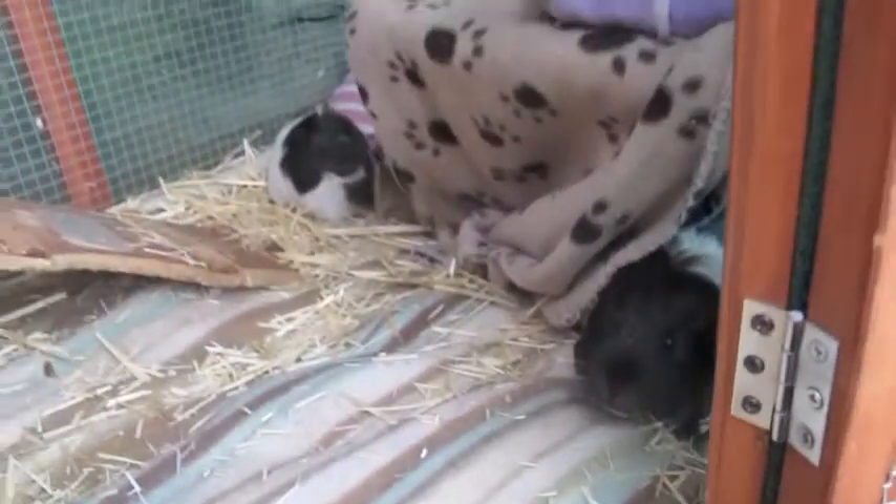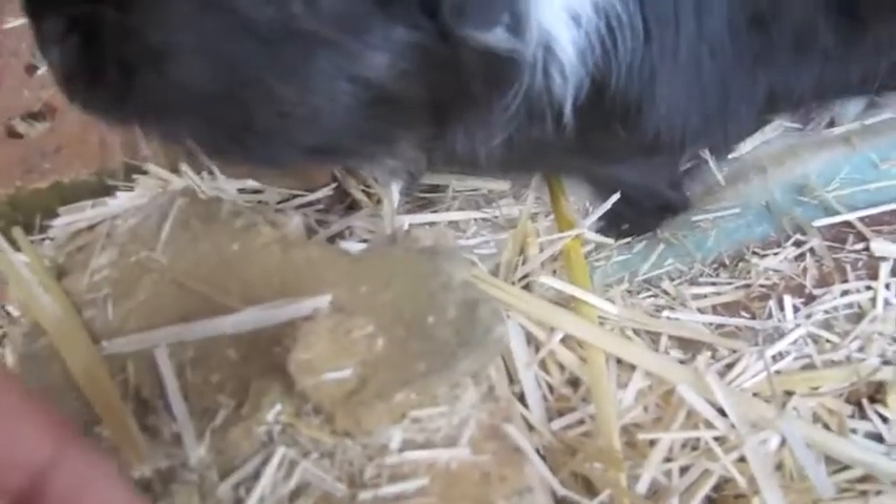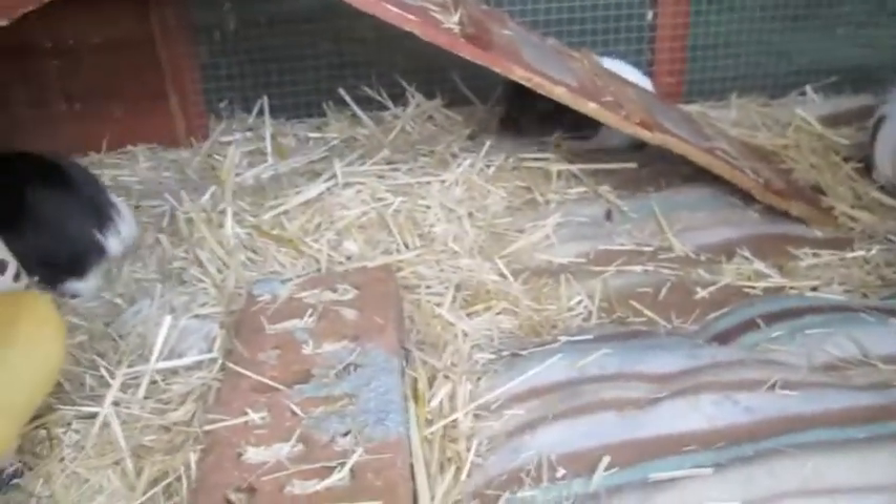Charlie's going to turn two on the 29th of April and I'm really excited because he's going to turn two. And it's Louie and Teddy.